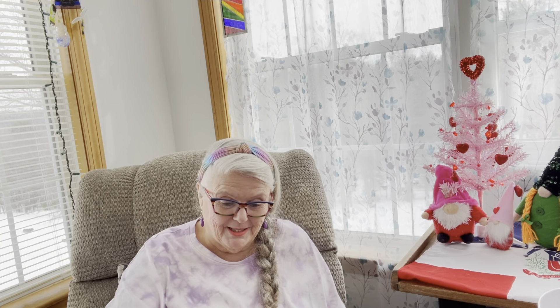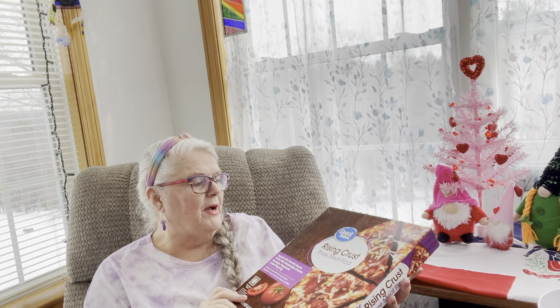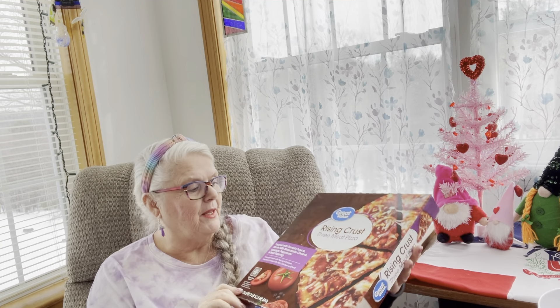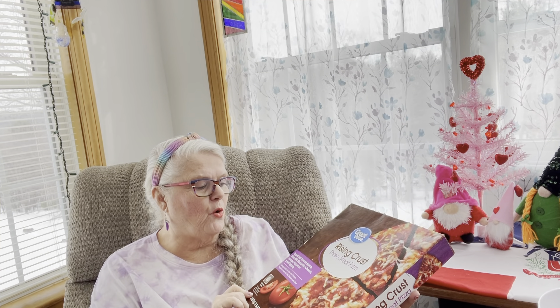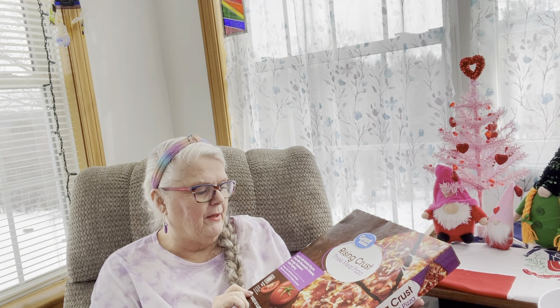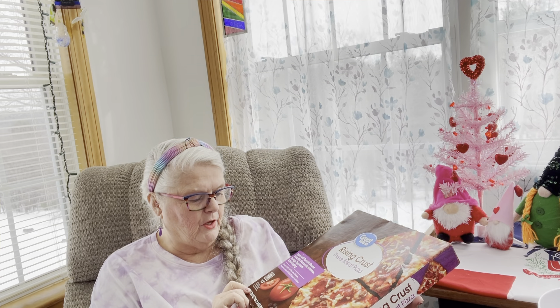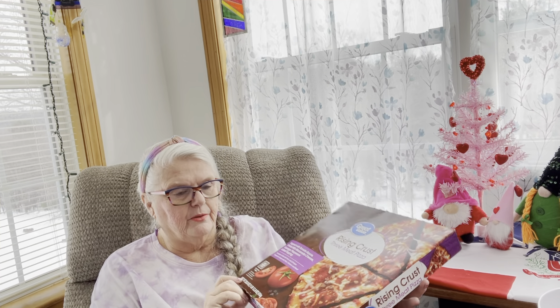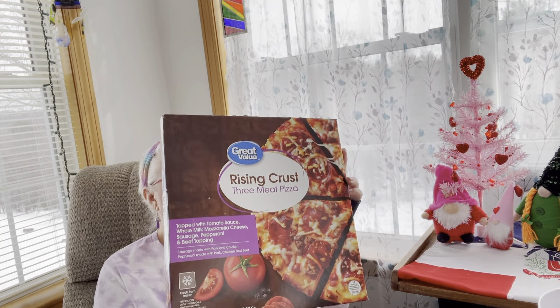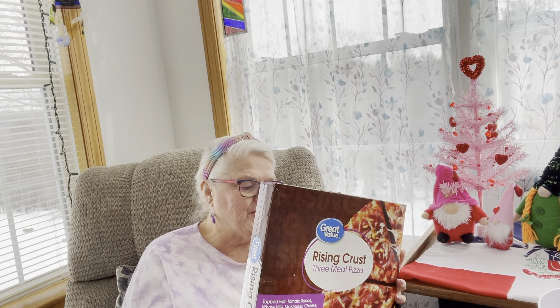So we do what we can. My meal this week came to $4.70. What I got was this Great Value rising crust three meat pizza. It's topped with tomato sauce, whole milk mozzarella cheese, sausage, pepperoni, and beef topping. The sausage is made with pork and chicken, pepperoni made with pork, chicken, and beef — cooked from frozen. And it says it's for six servings. Seems like everything I get is four to six servings, but that's okay.